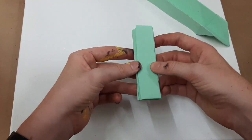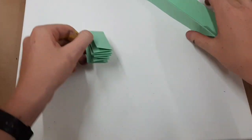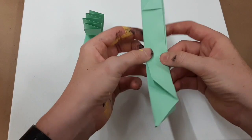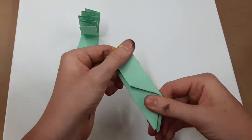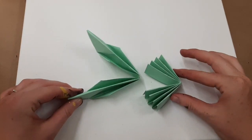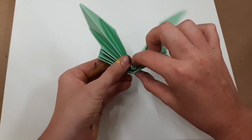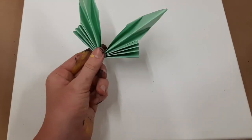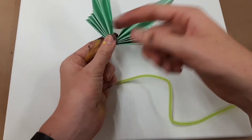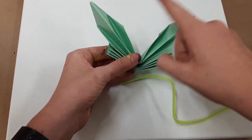Then you want to take this paper and bend it in half right down the middle, and do the same with the second piece of paper. You then want to place the larger piece inside the smaller one and hold it like this. Then take a pipe cleaner and wrap it around the butterfly and leave two longer pieces to stick out towards the top.